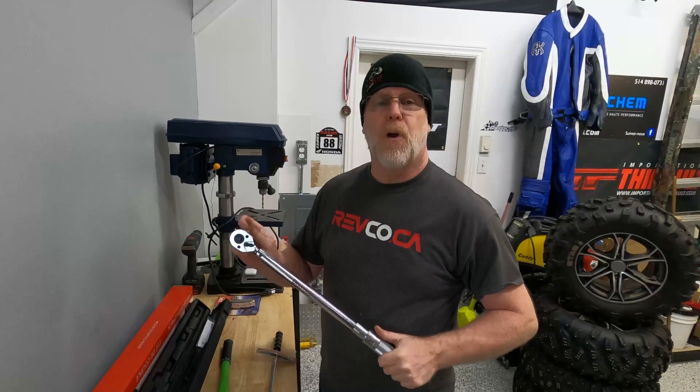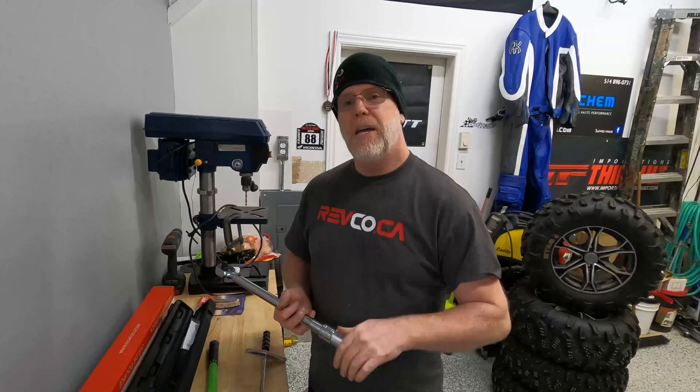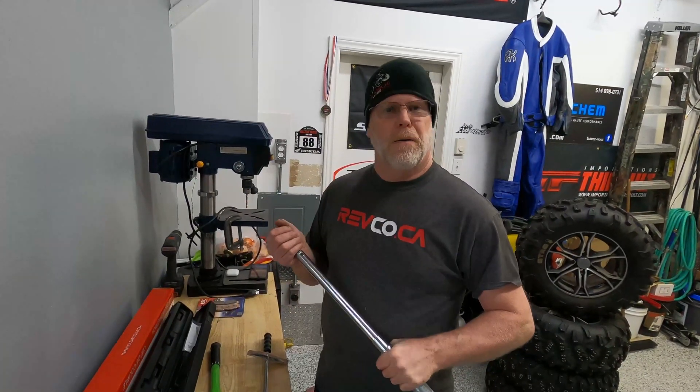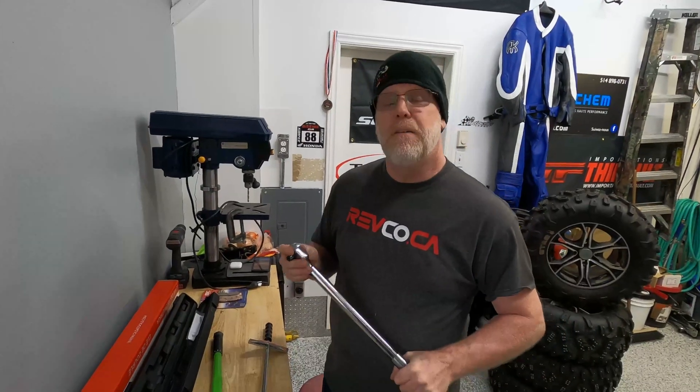This is Mark from the ATV Guys. Please thumbs up if you like what we do and subscribe to our YouTube channel, the ATV Guys. Join us on Facebook — our page is ATV Guys Magazine. We also have one of the very large ATV UTV groups, Canadian ATV UTV Nation, with lots of technical content and people having fun across Canada. I'll see you around, because I've got some tires to change!